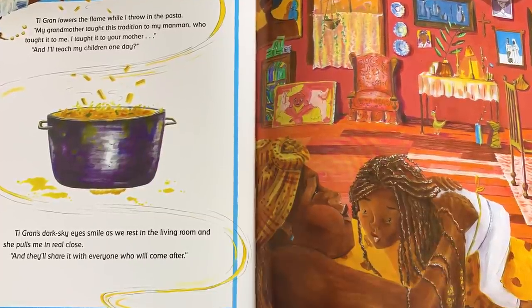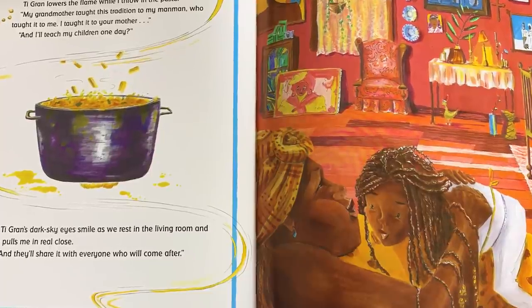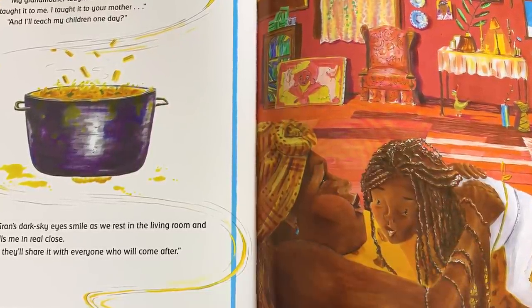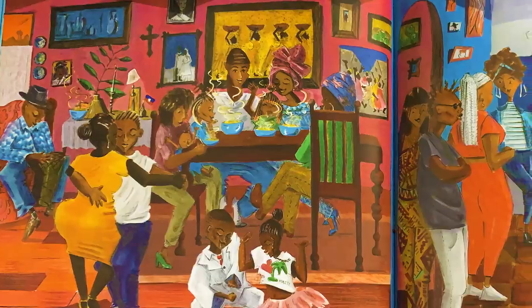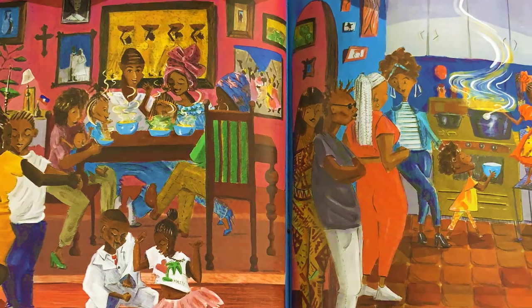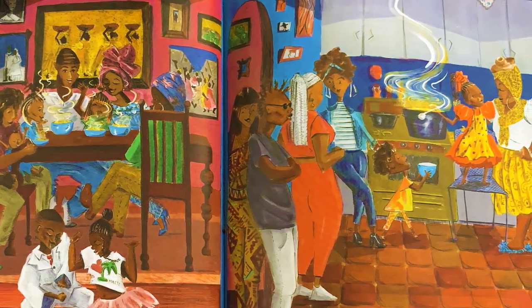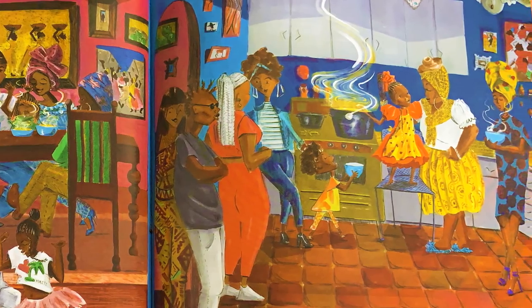T-Grand lowers the flame while I throw in the pasta. "My grandmother taught this tradition to my mama, who taught it to me." "I taught it to your mother." "And I'll teach it to my children one day?" T-Grand's dark eyes smile as we rest in the living room and she pulls me real close. And they'll share it with everyone who'll come after. The pumpkin-garlic smell scents the air as cousins, uncles, and aunts arrive and dance. We share stories of T-Grand's faraway island and taste freedom again and again and again. "What a lovely soup you made, Bella," they say. I puff out my shoulders, wider than the Haitian mountains, stand so tall I can almost touch the moon. Here's the family gathering around, eating it all. So wonderful.